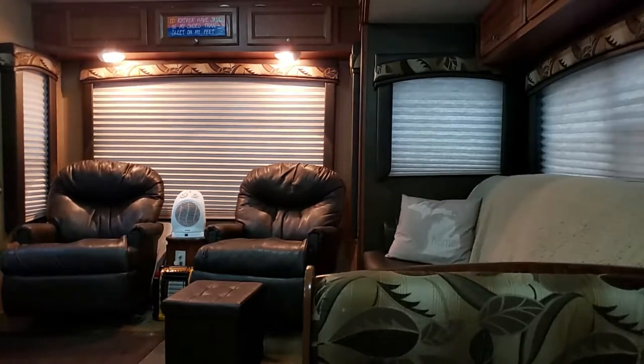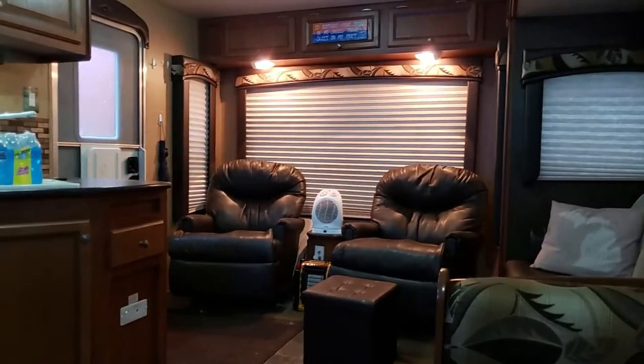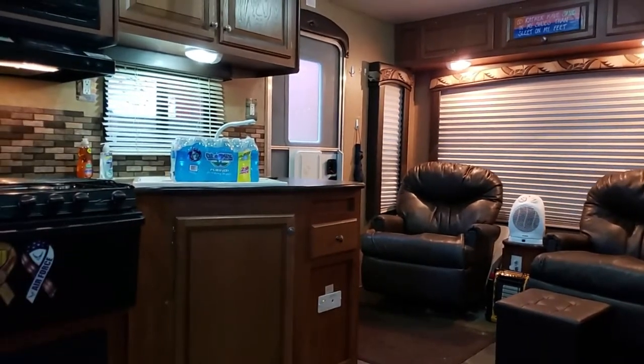I've got two swivel rockers and a little ottoman that I picked up at Walmart that's got a little extra storage in it. The slide-out is obviously out, and towards the back there is the scissor couch, which folds out into a bed. Then as I pan back over to the left, you'll see the rear entrance, which is our primary door.